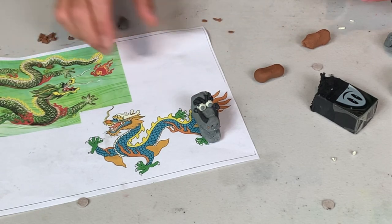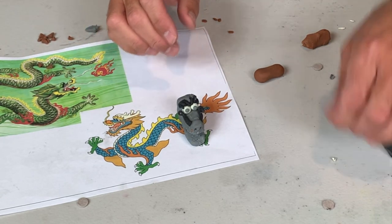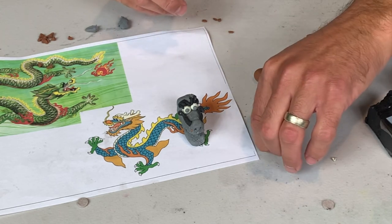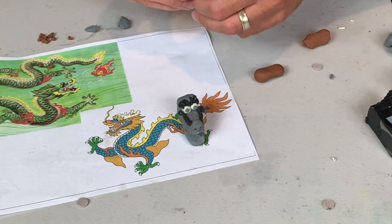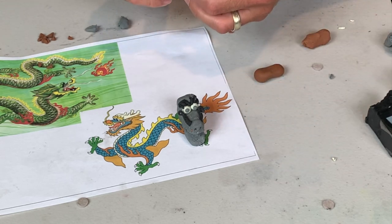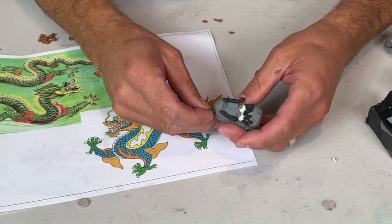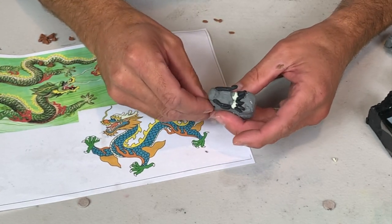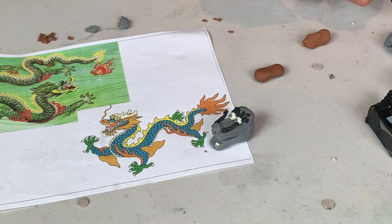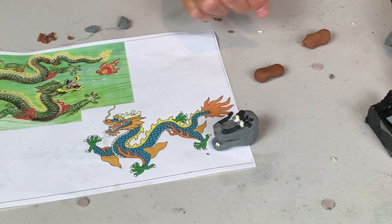I think I'll start out with the teeth. In stories I've read about it, the Chinese dragon has the teeth of a horse, which are like bigger flat teeth. Most drawings I see in artwork, though, they usually have sharper teeth, more like that traditional Western dragon, the scary one. So I'm going to go with those.